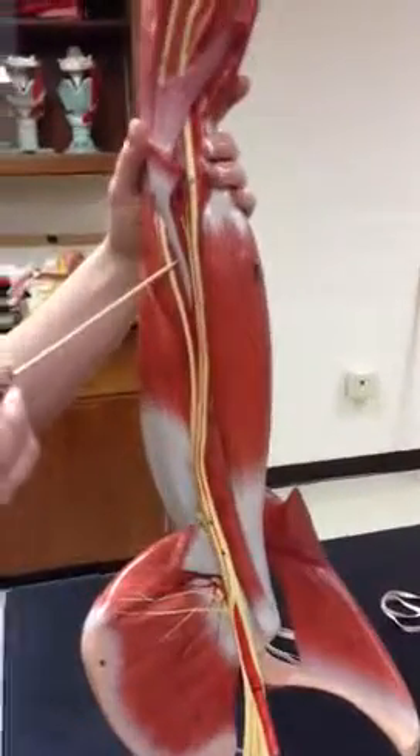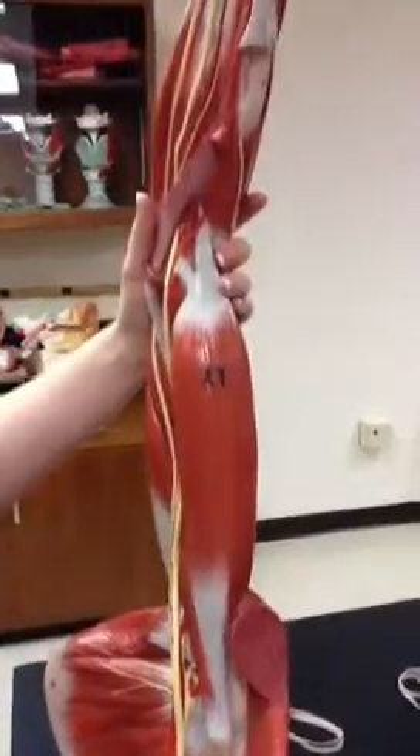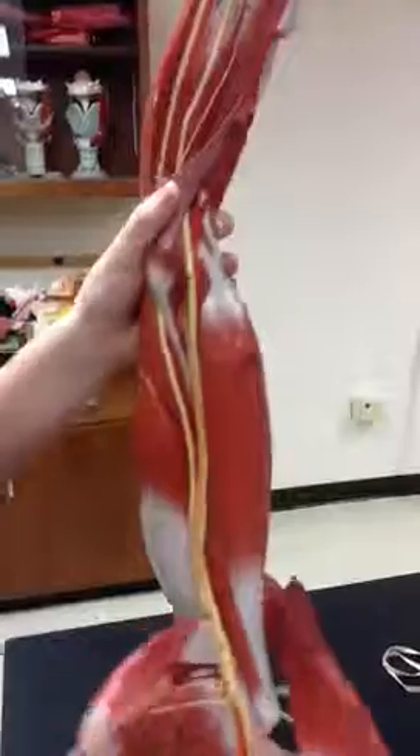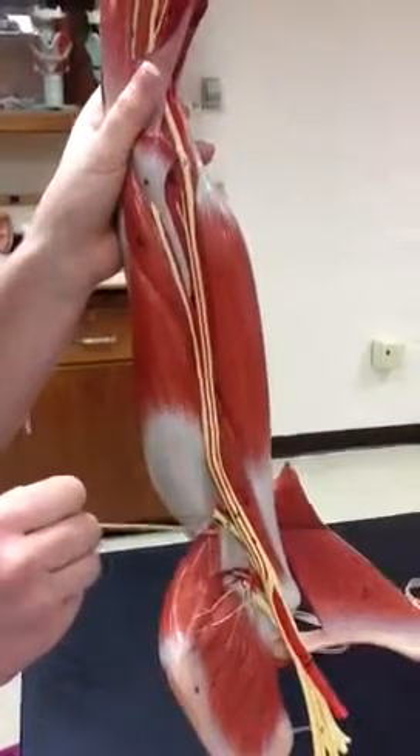Then we have the deep artery of the arm, which is 50. That one is down here. 50 is the deep artery of the arm.